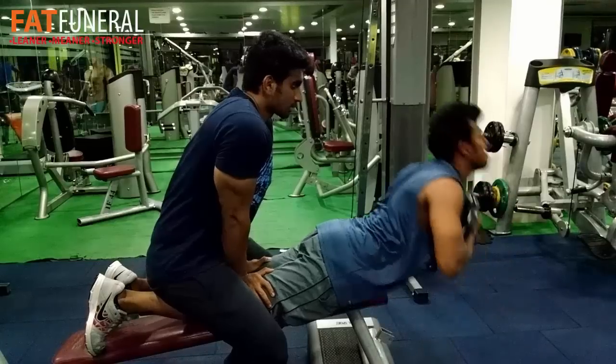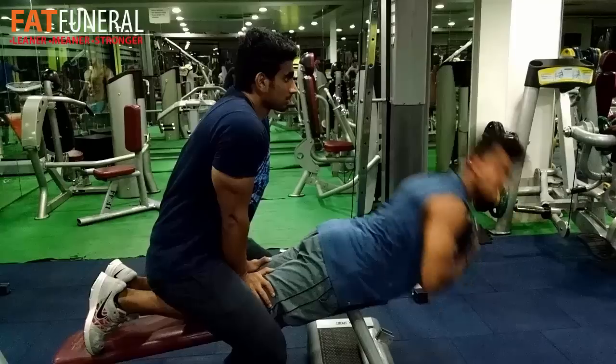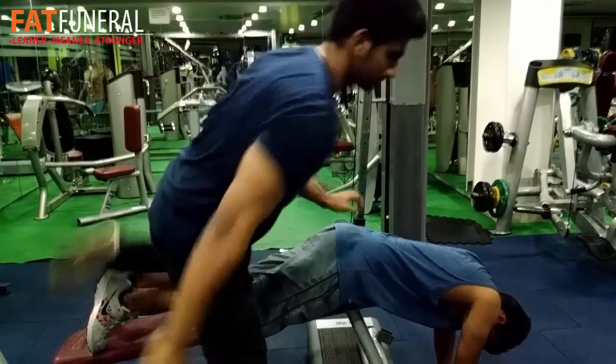You can see some tricep gains — I feel I've made some good gains in my triceps. This was the end of my workout, guys. Thanks for watching and I hope you enjoy the rest of the video.